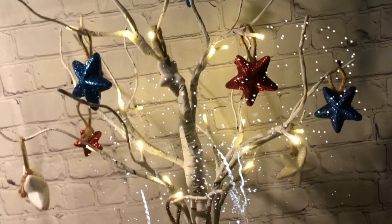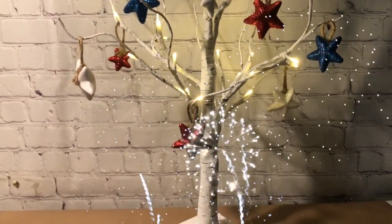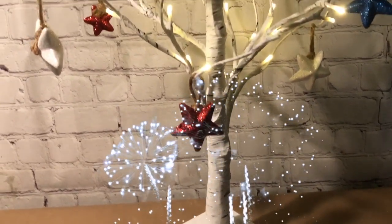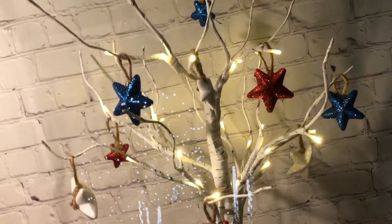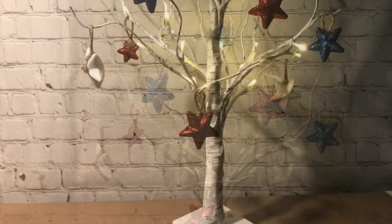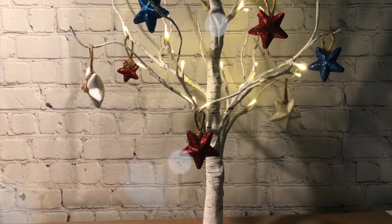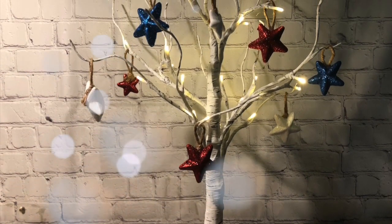I love how this came together — so easy. The little hangers look so cute on this tree. I love using this twine because it makes it look very rustic. I hope you can find one on Amazon. I love it because I can use it seasonally, and a branch from the backyard works great too. So enjoy this Patriotic Star Tree.